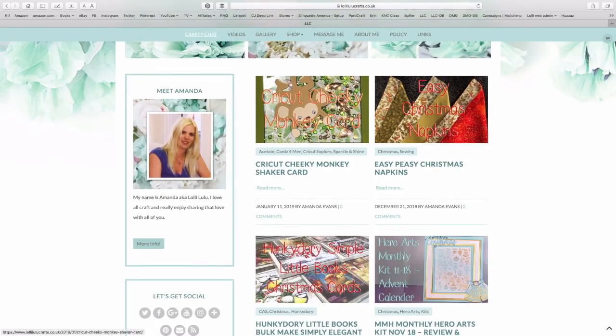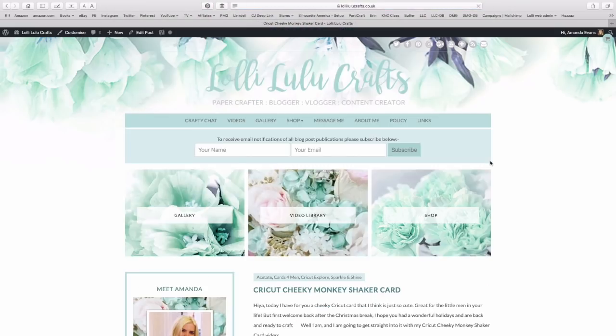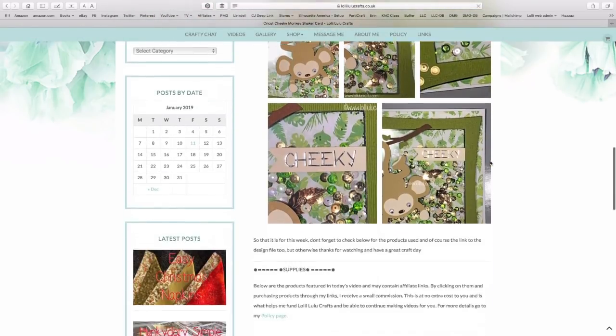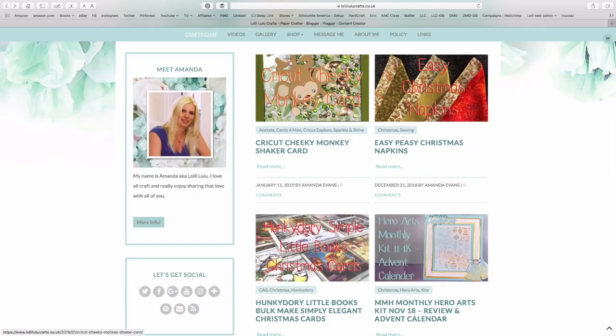Then we have the blog post. It's on the front page now, so it's a lot easier to find. The layout I think is a lot better — we've got them in a grid format, with the image so you can see exactly what the post is going to be about, and then all you need to do is click on the image or the text to go into the post itself.